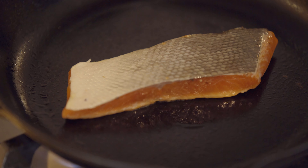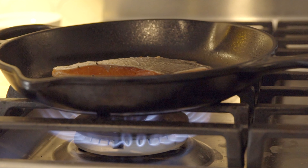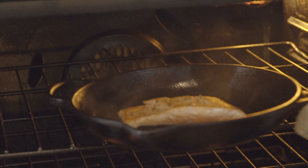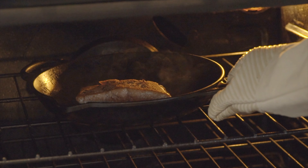Oh, listen to that — just beautiful! What I'm doing right now is searing the fish, which is going to seal in all that delicious moisture, all that delicious flavor, all that good stuff. Once that's done searing, I'm going to flip it back over and put the whole pan right into the oven.